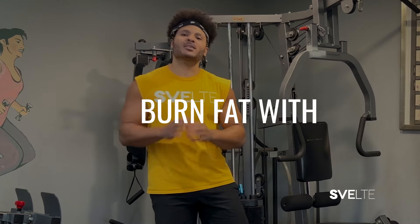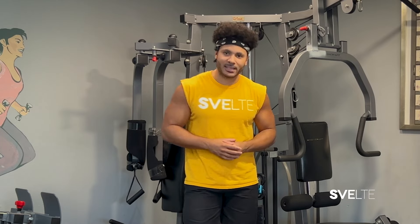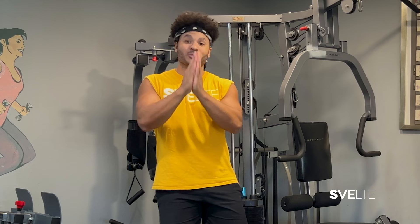Hey hey hey! Coach Greg from Ritzfeld Training, and today let's burn some fat with these four beginner-friendly exercises. This is going to be a good one. I'm going to have plenty of variations for you just in case you can't do the exercises as is, but we're going to have some fun — we're going to tone, we're going to tighten, we're going to sweat. It's going to be amazing, so let's get started.